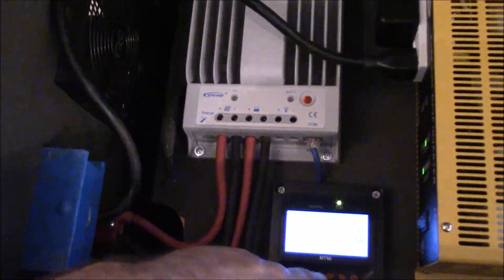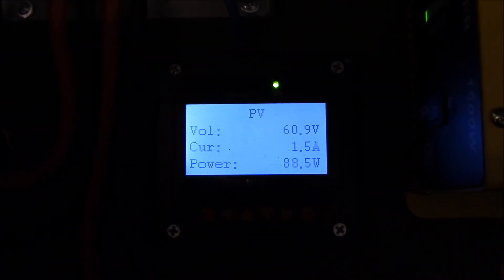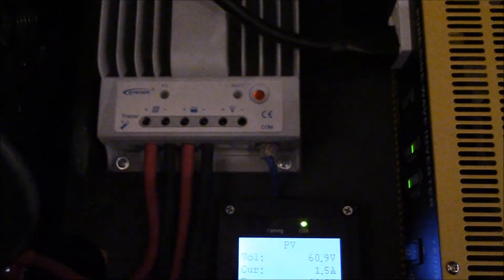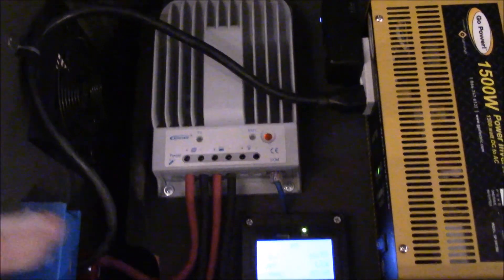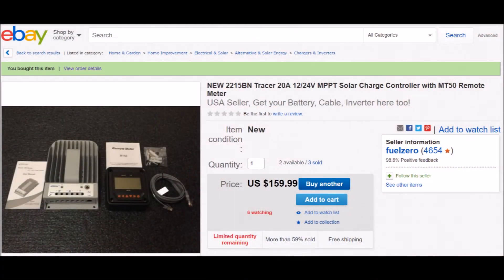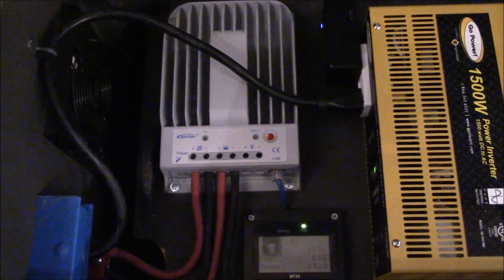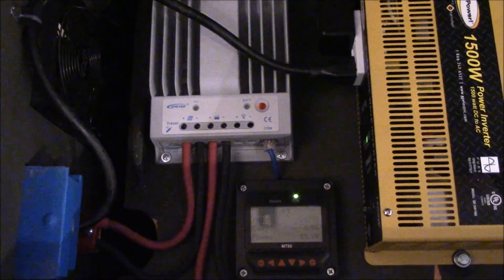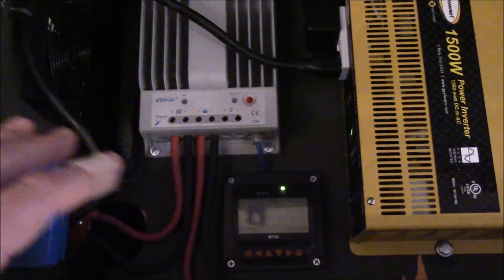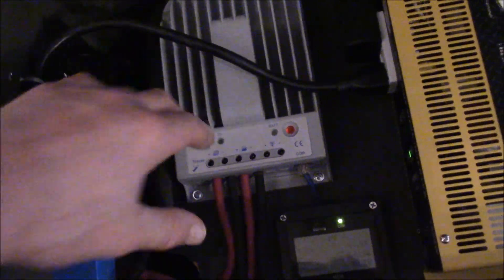Right now I'm floating, so I'm not making a whole heck of a lot of power right now. I've got the television turned off, but if I turn the TV on it'll kick up the power. But this EPEver 20 amp — I think it's a 2215 BN — I got on eBay for about $150 with the MT-50 meter. It's been a gem. Because I'm running it in a 24 volt configuration, the output can go up to 20 amps or 520 watts of power, and I've seen about 440 on this already. It has been awesome. We've got the fan blowing on there for cooling.